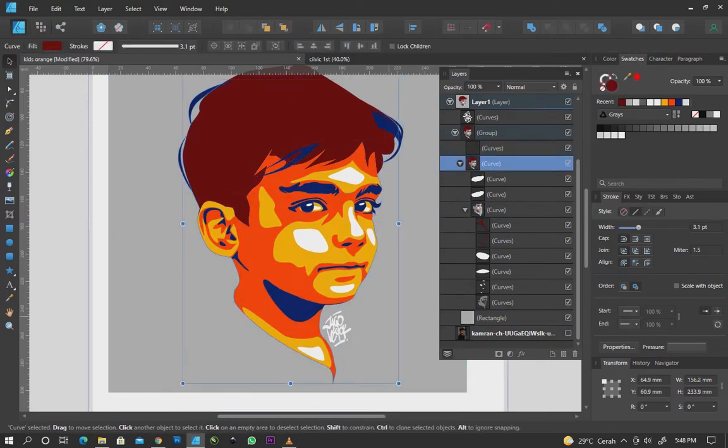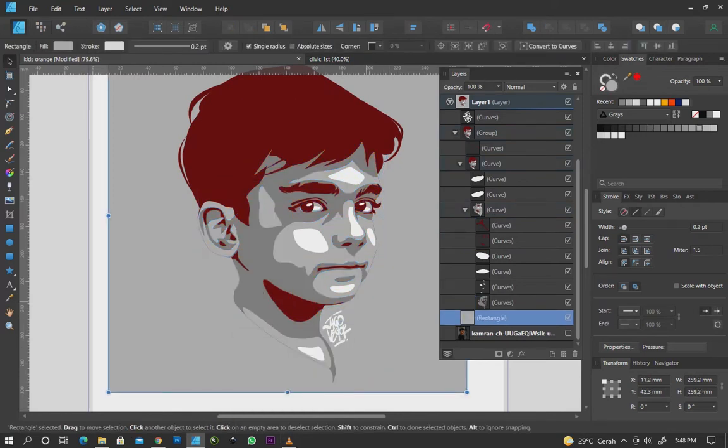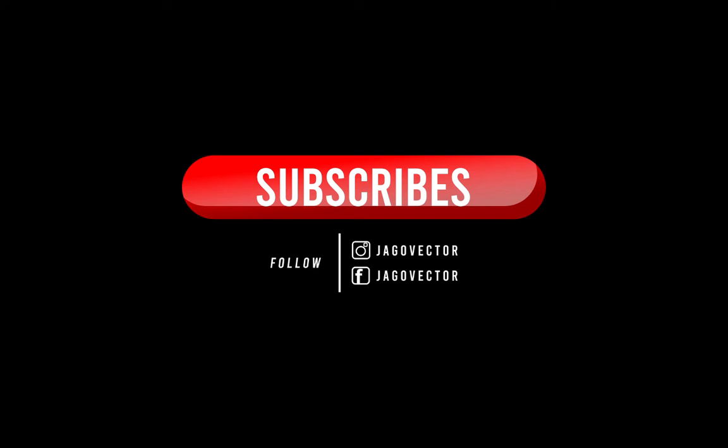In this video, I will make a vector with a four-color style. Don't forget to like and subscribe, thank you! Let's start!